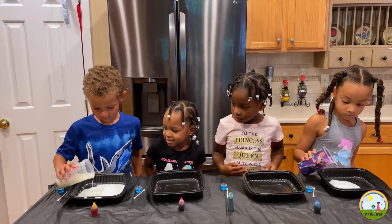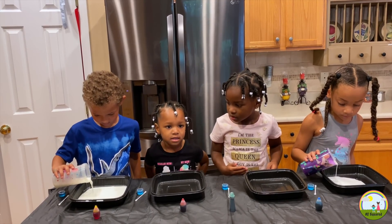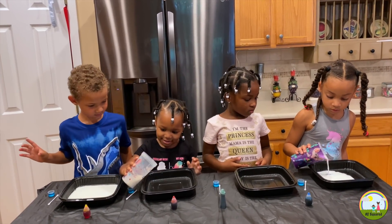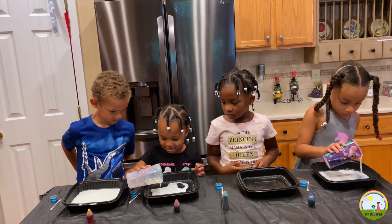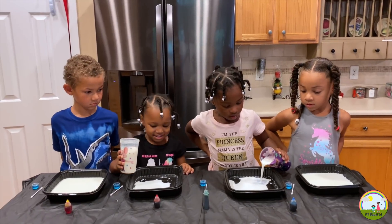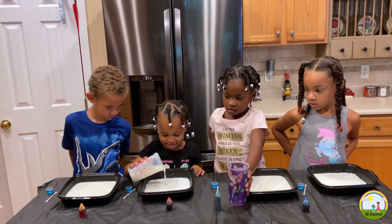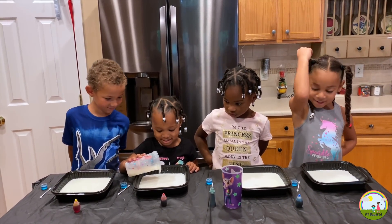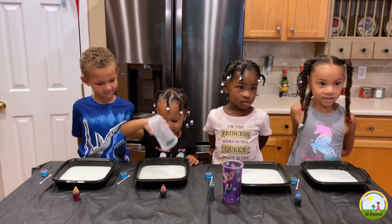Keep going Mila, keep going Ja. Good job. Ja, pass it to Erin. Good job Erin, keep pouring. Looks like Erin needs some more milk. Pour all that milk Erin. Okay, so we have our milk in the bowl.